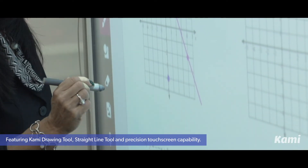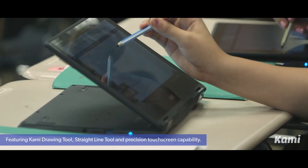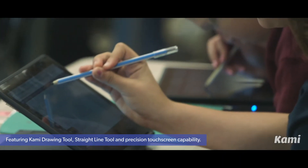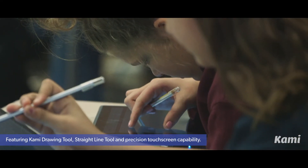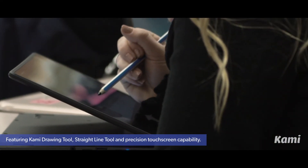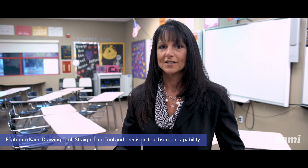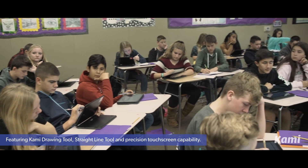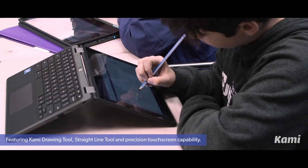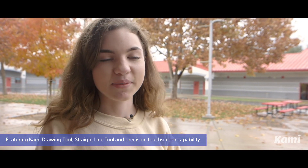I believe that using digital resources for teaching this kind of subject is a little more engaging to kids. These kids are really used to using technology at home, and now I'm showing them a way they can use it at work. I think it's a great intro to engineering concepts — this basic drawing tool could be useful for a later career using CAD engineering design tools. I think Kami and the stylus is like the new pen and paper.